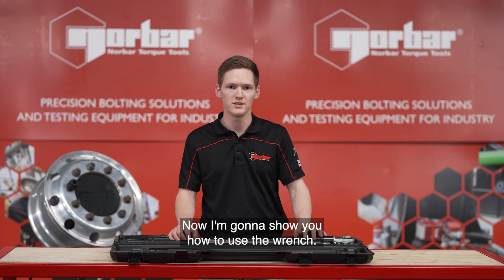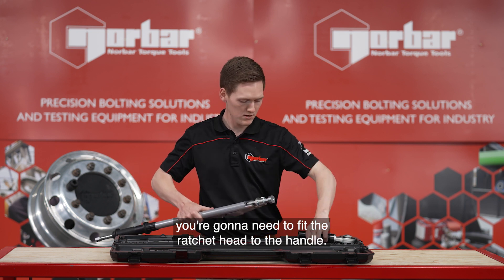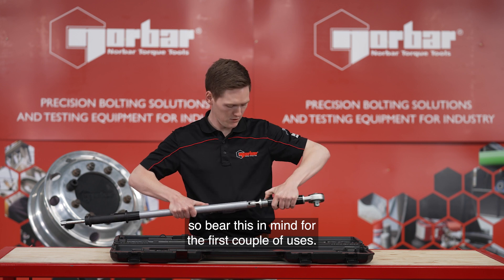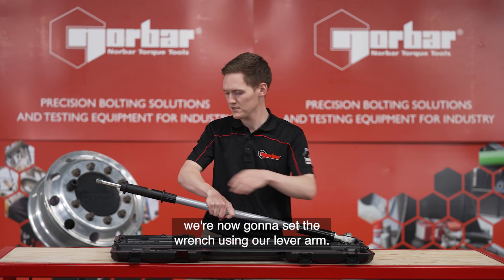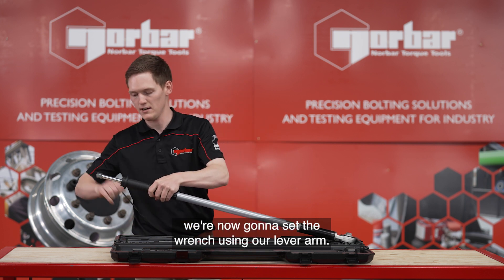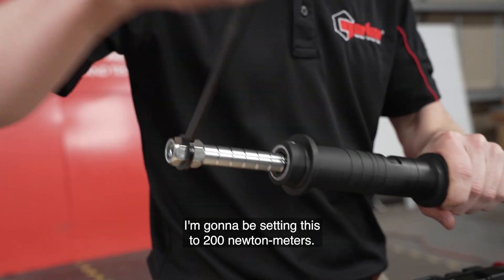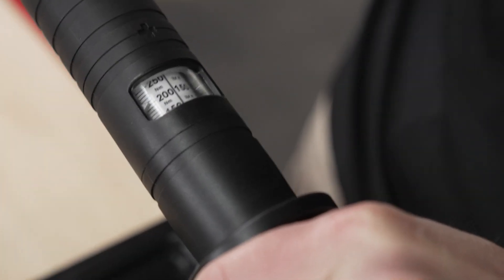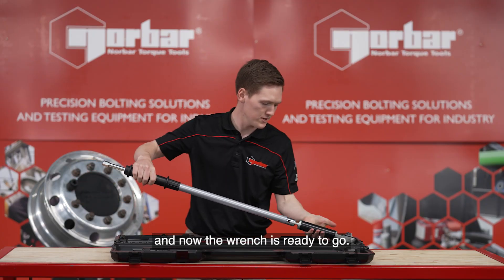Now I'm going to show you how to use the wrench. Being a two piece wrench you're going to need to fit the ratchet head to the handle. This is a snug fit so bear this in mind for the first couple of uses. Once that's locked in we're now going to set the wrench using our lever arm. I'm going to be setting this to 200Nm. Once that's set I can remove the arm and now the wrench is ready to go.